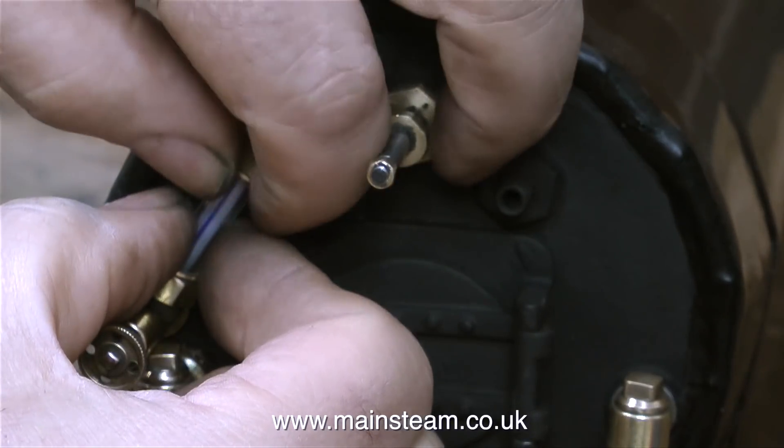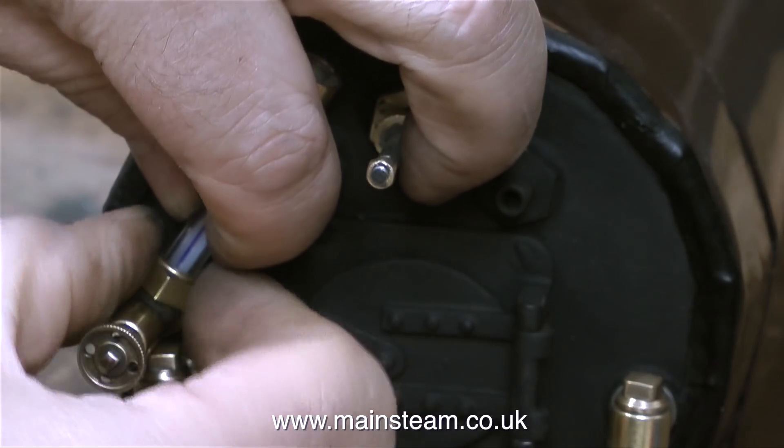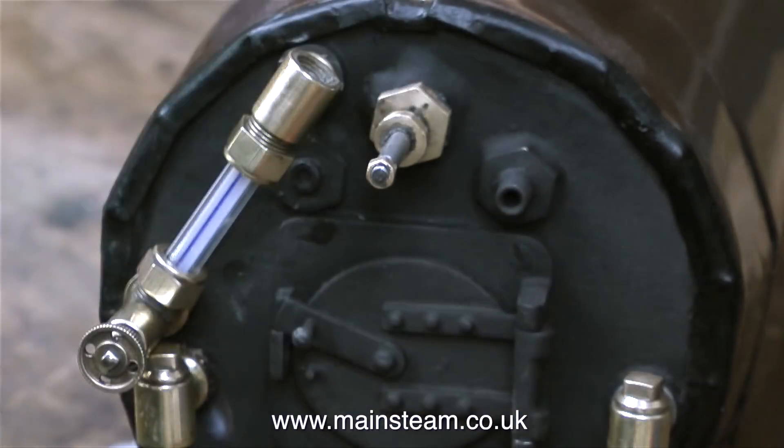A quick tip: do not use a grinding wheel for this job. A belt sander is okay because it's gentle. From my experience, when using a grinding wheel to clean up the edge of a piece of glass, the glass fractures.